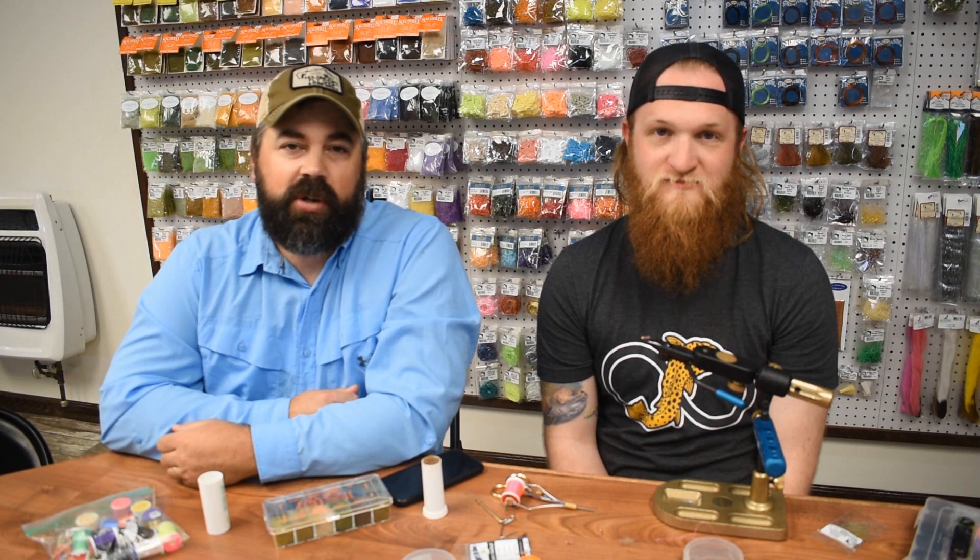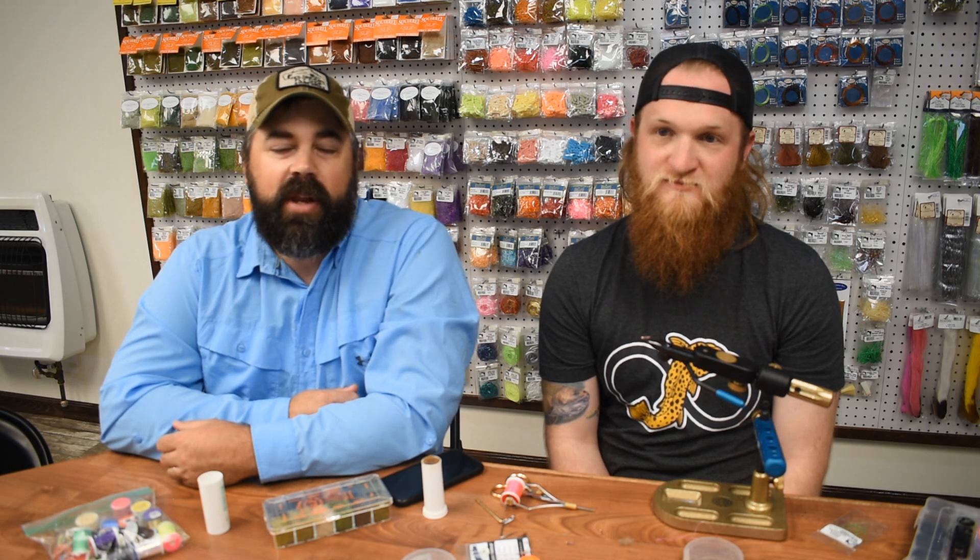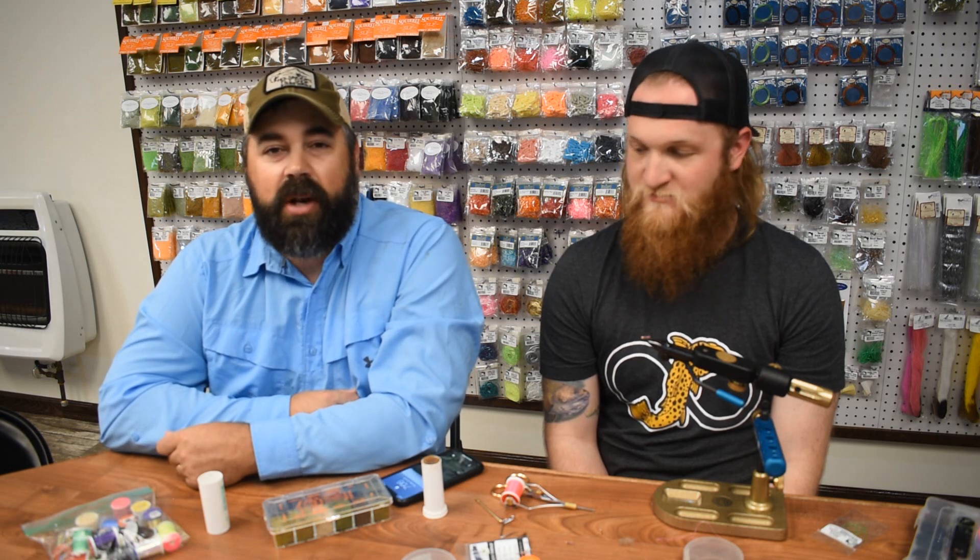Hey everybody, Shawn Holsinger here from HolsingersFlyShop.com, bringing you another video today from the shop. We got Nick Malloy in here again with us and he's going to show us another one of the patterns that he fishes in competitions, tying it on his hook from Trutter Goods. What are you going to tie today, Nick?